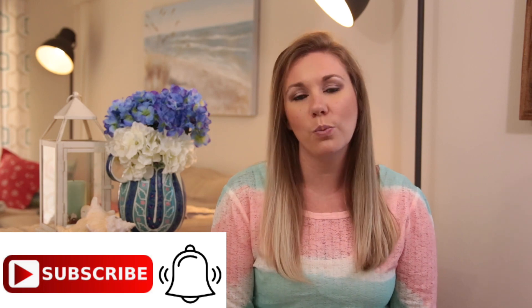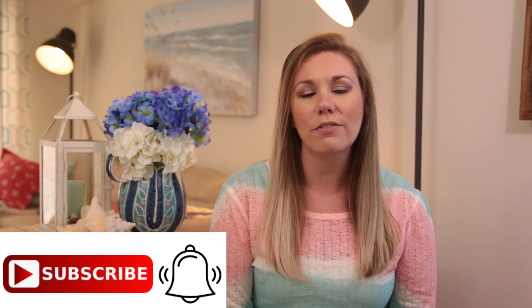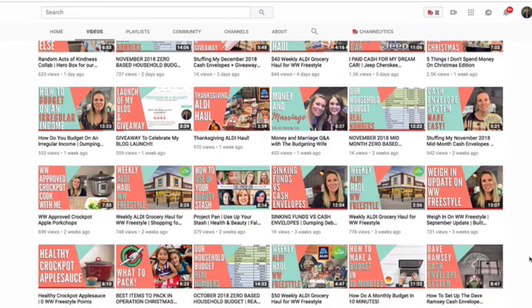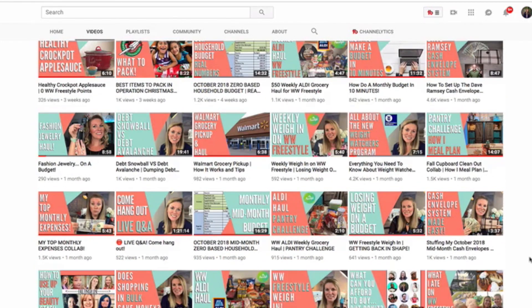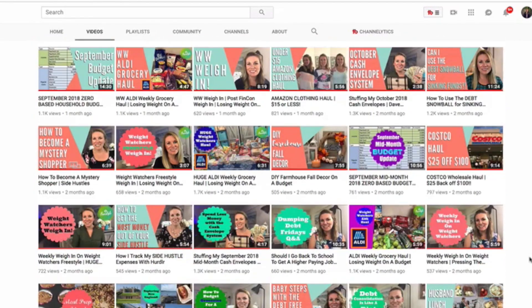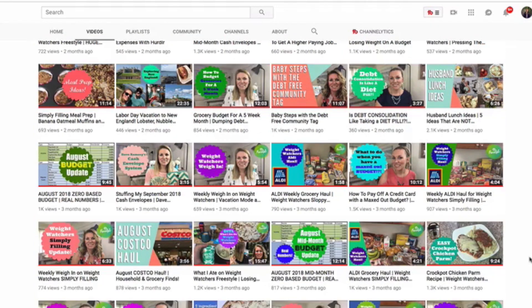If you're new to my channel, Freedom in a Budget, welcome. My channel is all about living a full life on a budget. I make videos every single week on how to live within your means and how the budget gives you freedom. I have paid off $23,000 worth of debt, cash flowed my $30,000 wedding, paid for a Jeep in cash, and now we're saving for our first home.